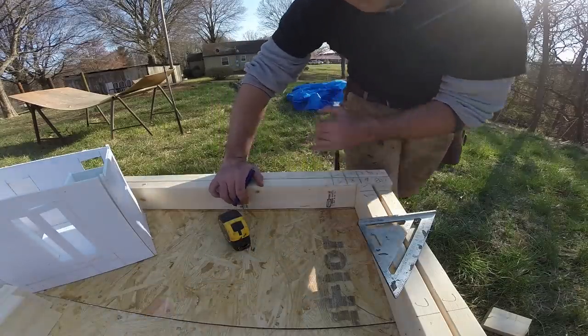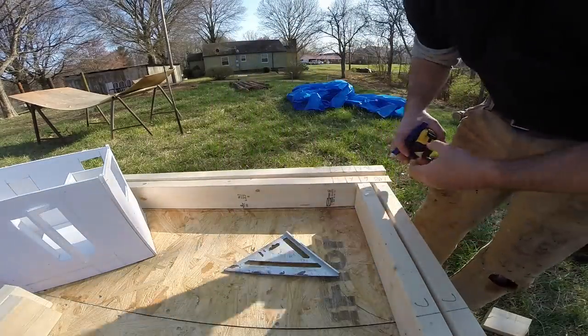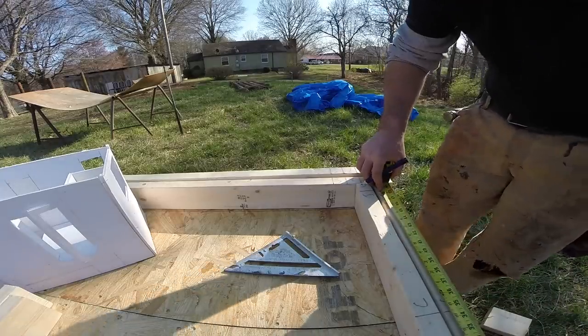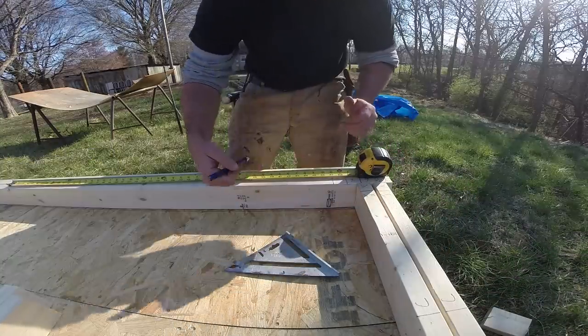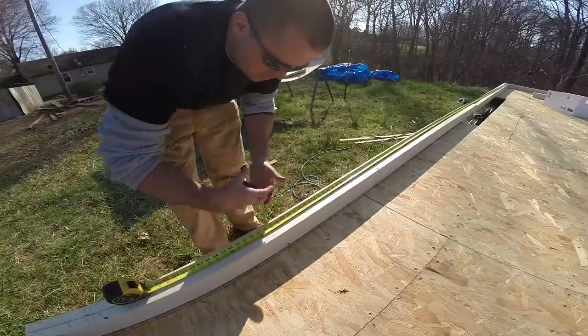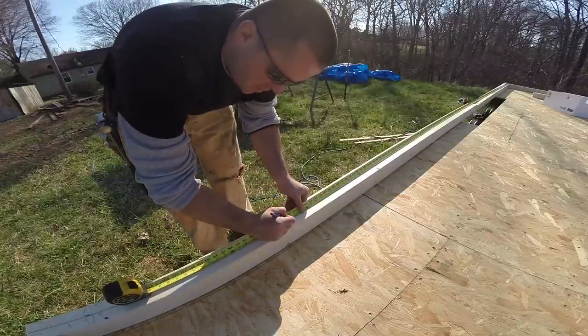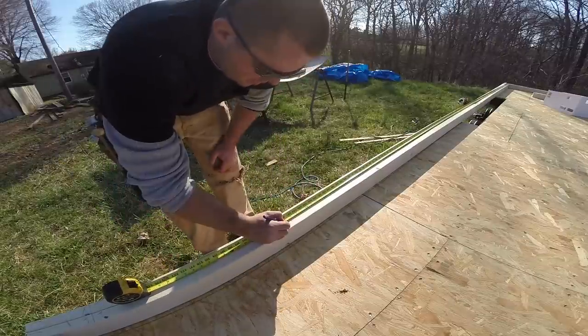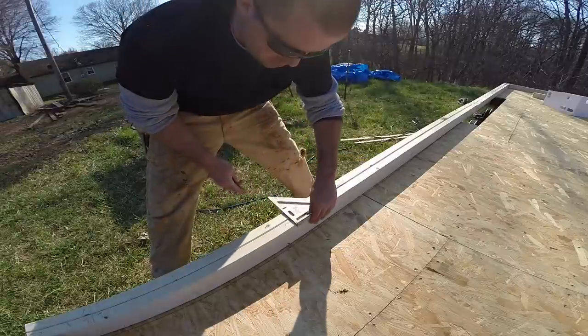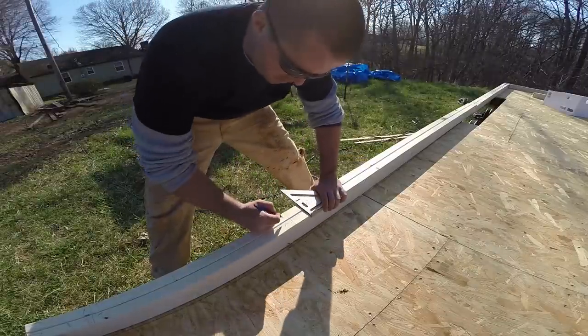To figure out the length from this point to the end, I measure my opening on this side, which is four foot half inch. From the king stud I measure over four foot half inch — that'll become my king stud and my jack. Instead of doing the sliding mark technique I've been using, you can just mark it directly, put a C so you know the cripple goes that way, then come back and square it across.